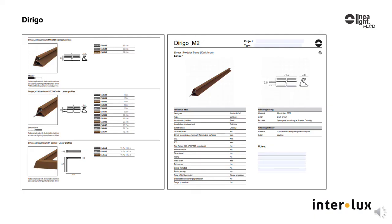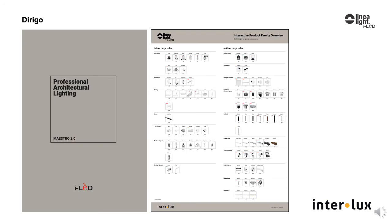The catalog page is where you specify Dorigo with codes easy to follow. The separate specification data sheet has all the technical information you need, both located on the model product page. General information on the Dorigo family can be found in the Maestro 2 catalog and in the Exterior Linear brochure online at inter-lux.com, where you will also find technical information such as photometry and installation instructions.